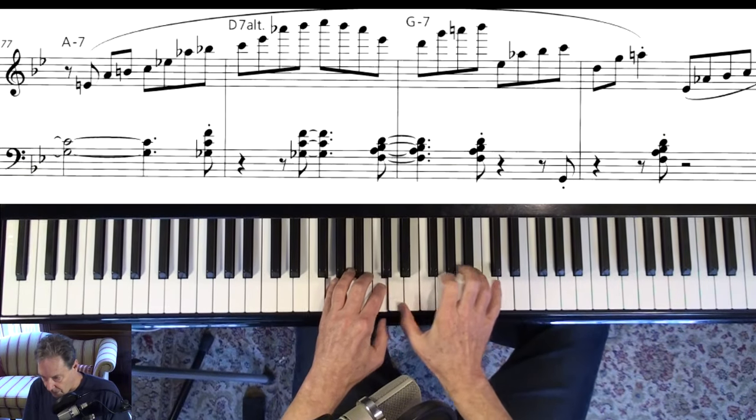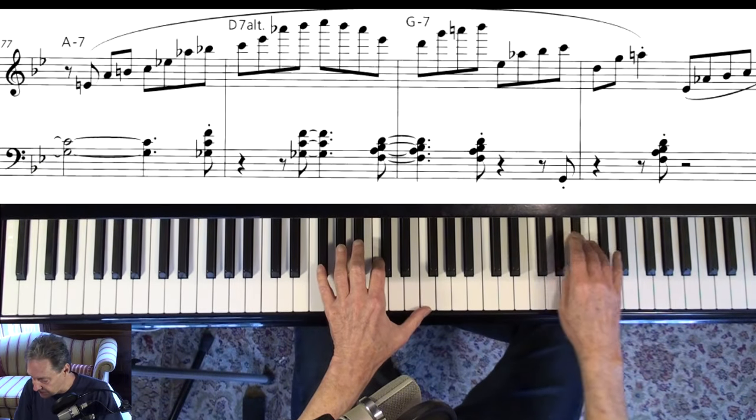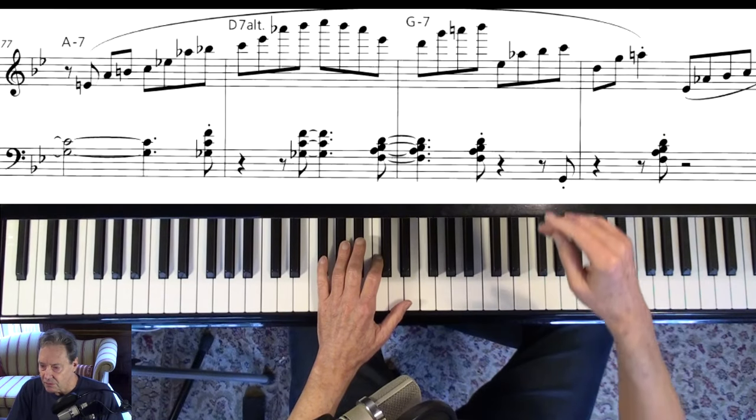I love how he anticipates the next chord — like Bill Evans does all the time.